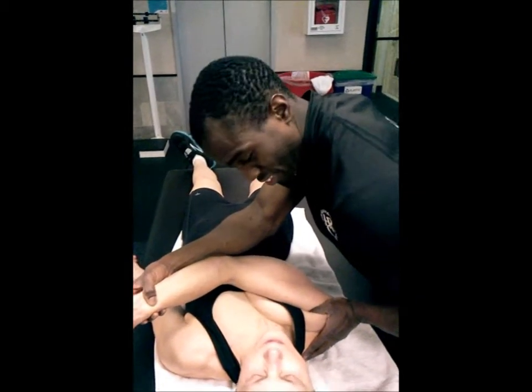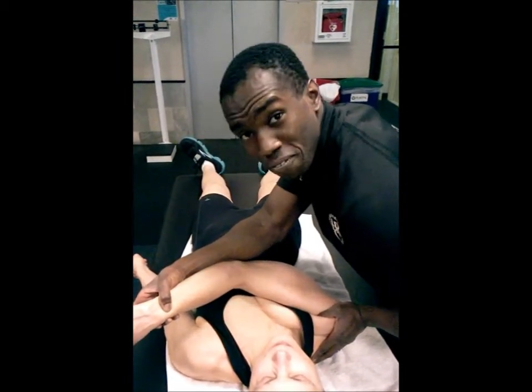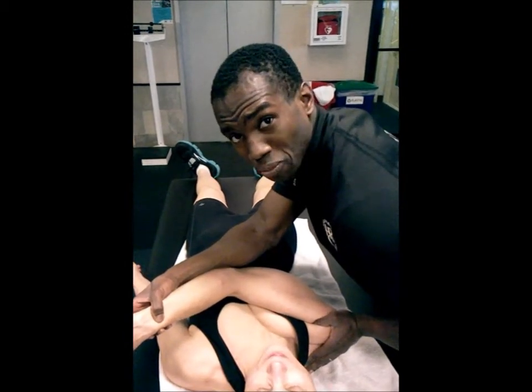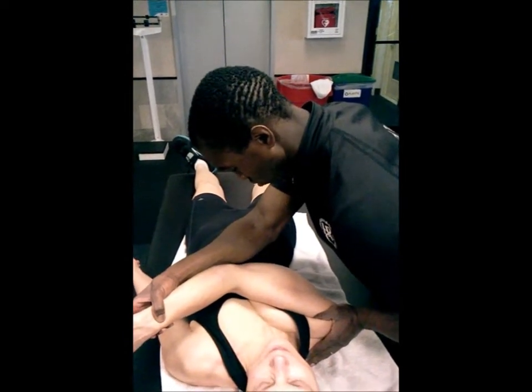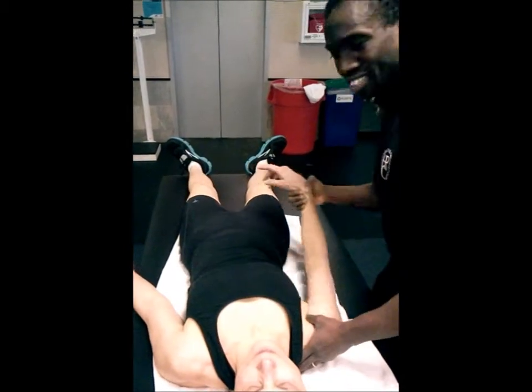And that probably feels tremendous. By the way, this also has the added effect of stretching out the upper trapezius, so that's a nice all-in-one stretch.